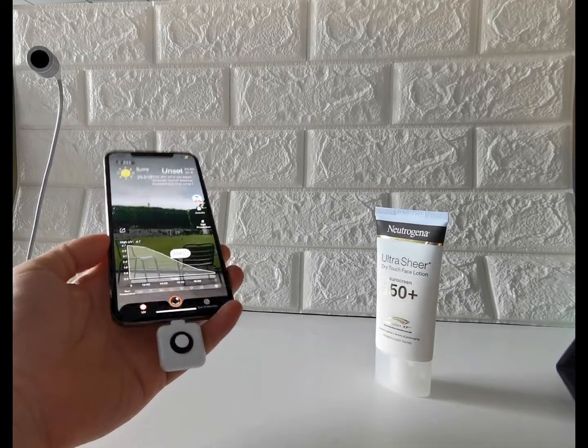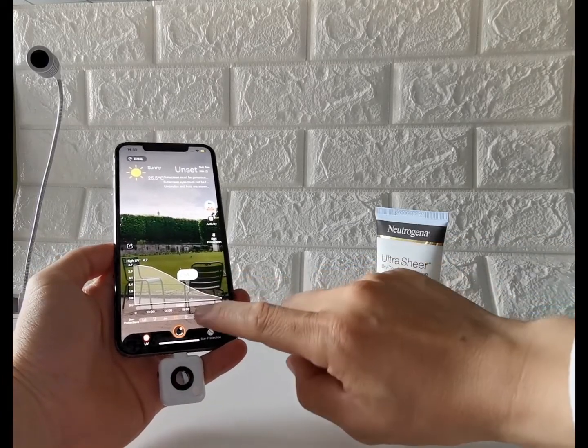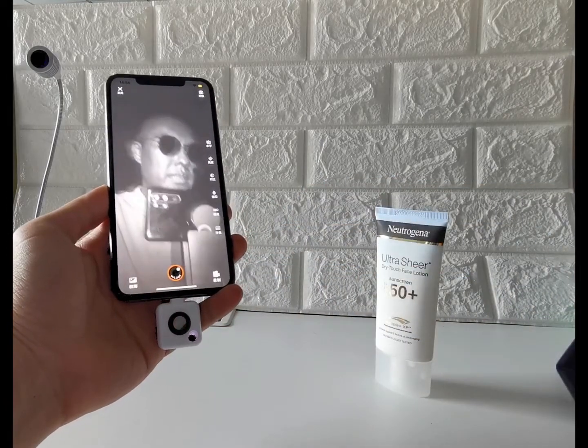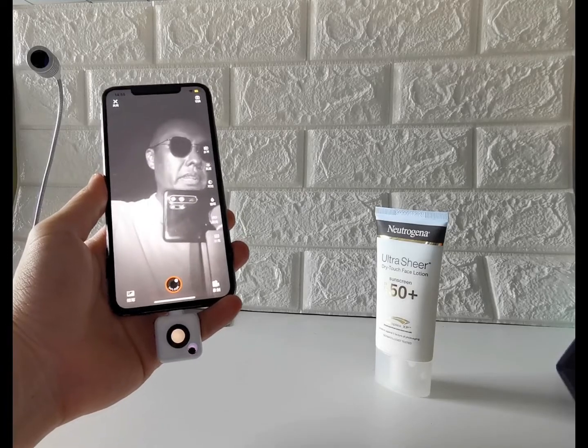To use the uvlook accessory, once you hit the camera icon located at the bottom, the captured UV image should appear on the screen.